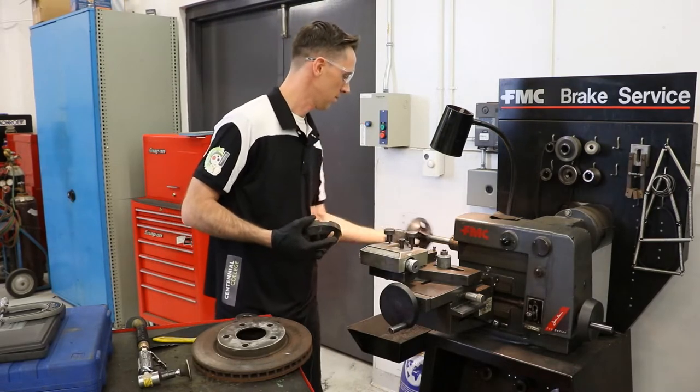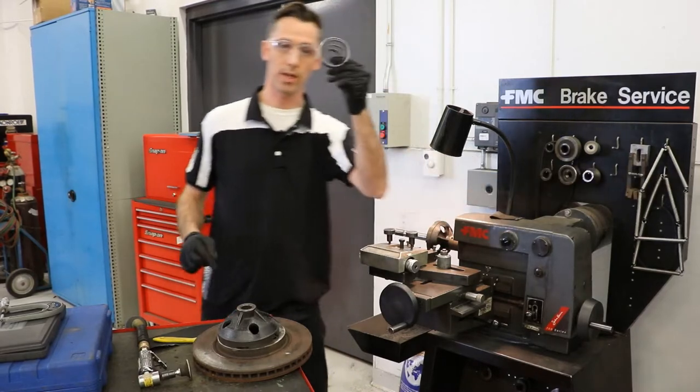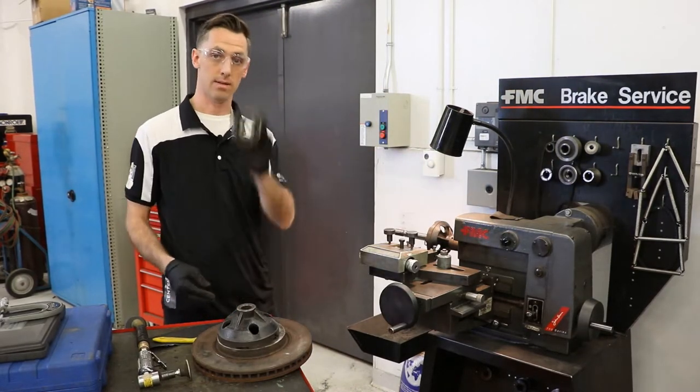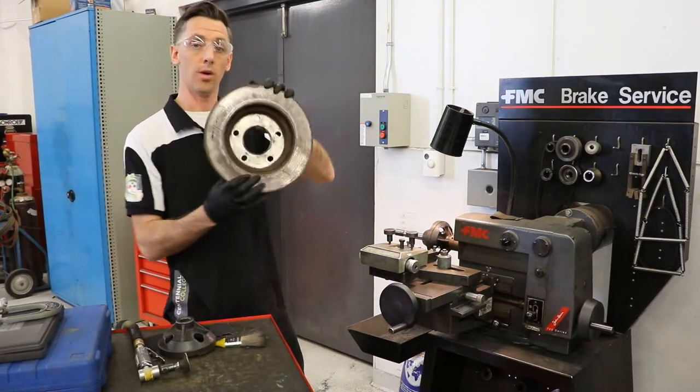First, our inner adapter. Before we put on our centering cone, we need a spring to keep the tension on it. Then the centering cone, followed by our rotor.